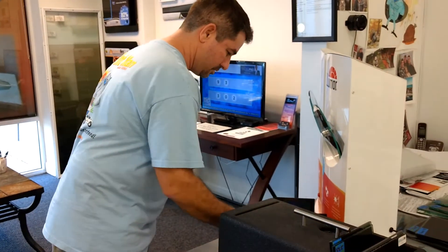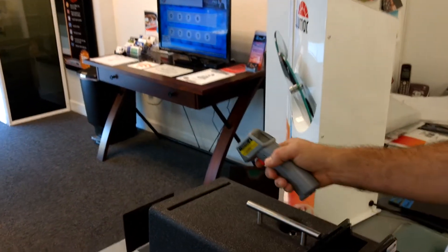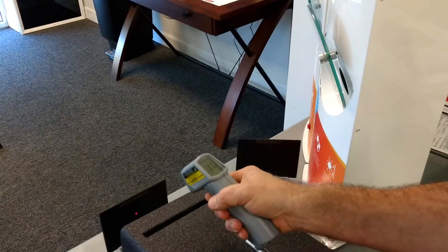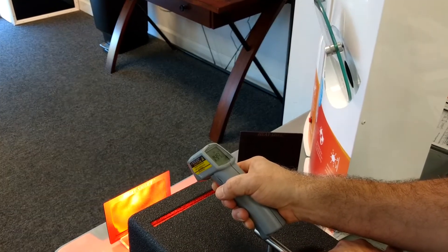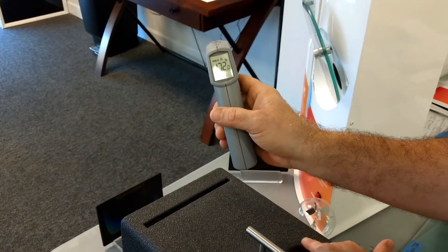Now we're going to do it with nothing. We're starting off at 77 degrees. [10 second countdown] We've got to 172 degrees.